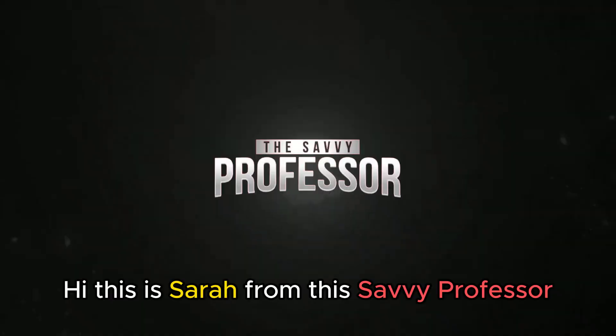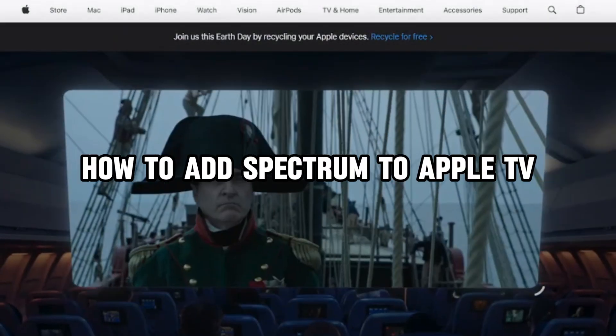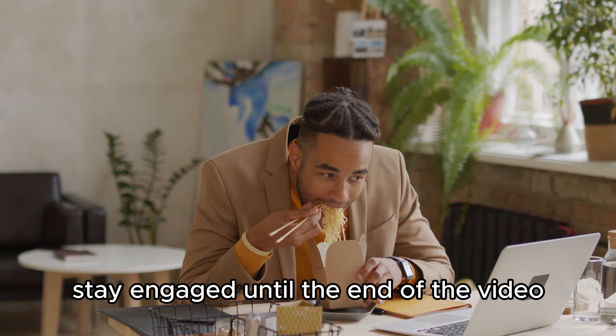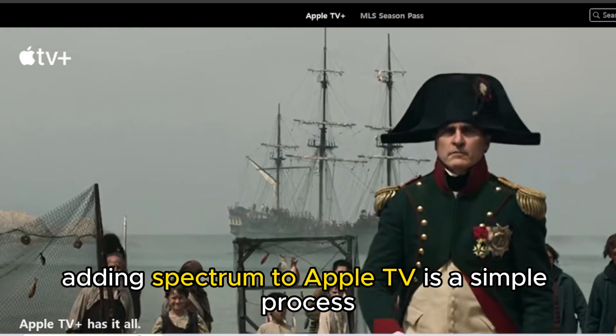Hi, this is Sarah from The Savvy Professor, and in today's video we're going to talk about how to add Spectrum to Apple TV. Stay engaged until the end of the video to learn how to do this and more. Adding Spectrum to Apple TV is a simple process. Here's how to go about it.